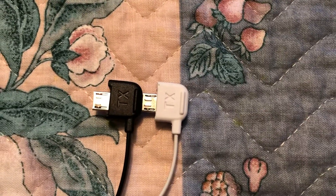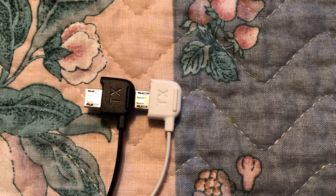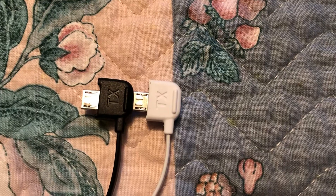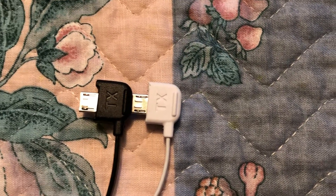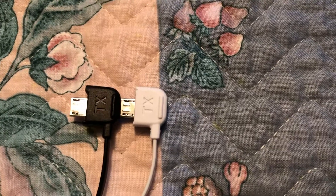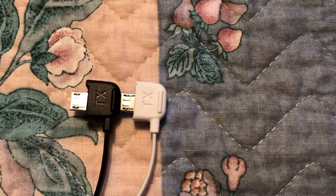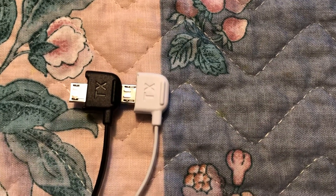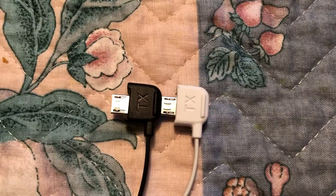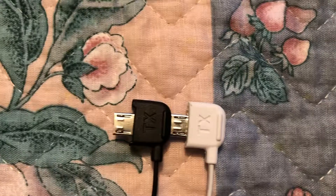I've been chasing this for a week or two trying to figure out what's going wrong. The cable on the right — I used an exacto knife and cut off those raised sections of the white plastic so that the micro USB seats further, deeper into the transmitter, making a better connection. It was only off by a few thousandths of an inch from seating fully.